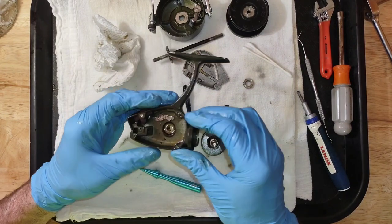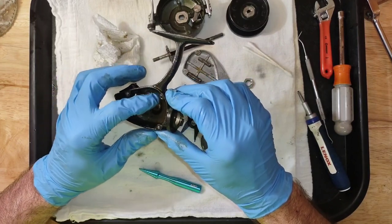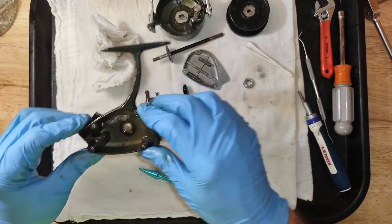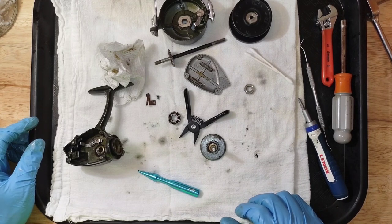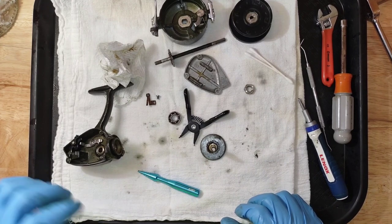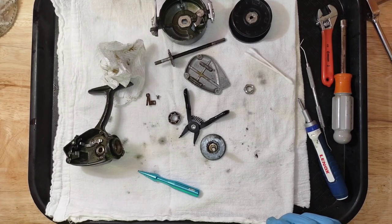It seems like we pretty much have it disassembled. We will get this cleaned up and see what I can do for that spring, but I'm not sure right offhand how to get that out of there. We will be back with you as soon as we get it cleaned up and ready to put back together. Thank you for subscribing, thank you for watching. If you're new to the channel, welcome. All the reels that we sell here at ETX Reel Service and Repair can be found on eBay — the name of our eBay store is ETX Reel Service, no spaces. Link in the description. Everyone have a blessed day and we will see you on the next one.